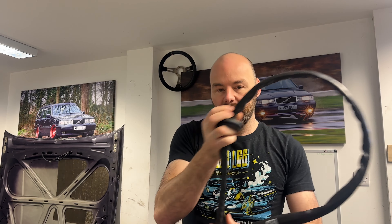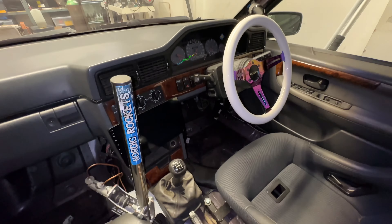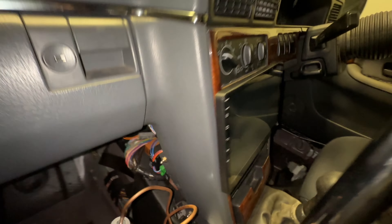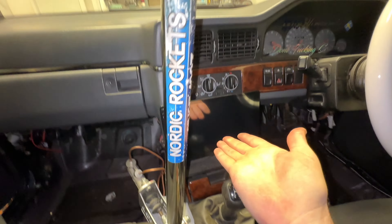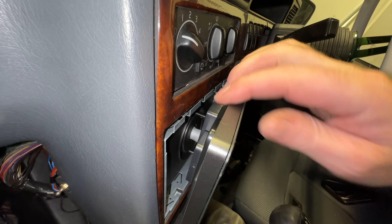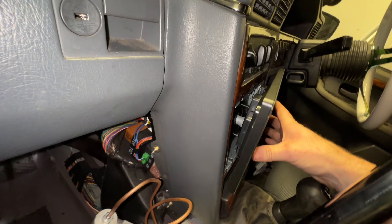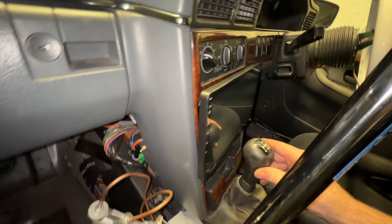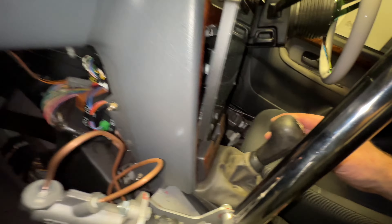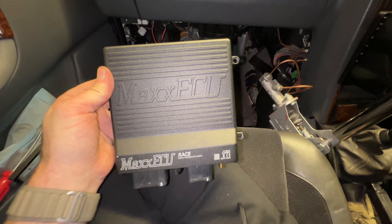Let's go and have a look inside the car to see where we can mount it. I'm in the inside of the brick with the flash on. I've got the double-din here but it's not properly fitted yet - I literally just got it out of the box and shoved it in. I basically want it mounted as far that way as possible so when I hit third gear we're not going to hit the screen. We want to mount this MaXx ECU Race.